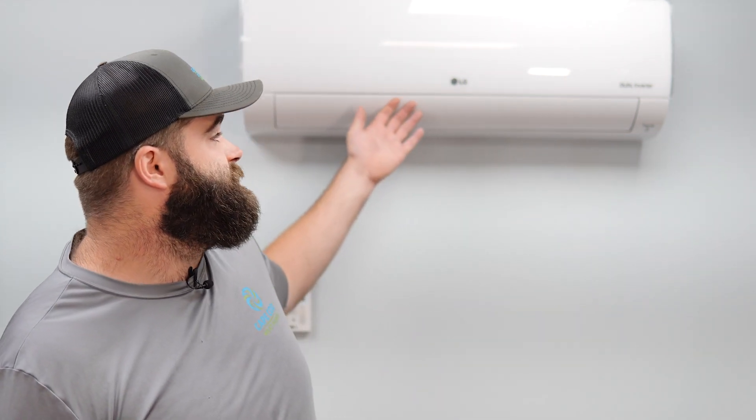Hi everyone, my name is Chris Connelly. I am the service manager here at Cape Cod Heat Pumps, here to talk to you today a little bit about maintenance and care for your mini split systems in your home. The system you see behind me is a wall-mounted mini split. These systems require very little maintenance as far as what you, the homeowner, need to be prepared for.